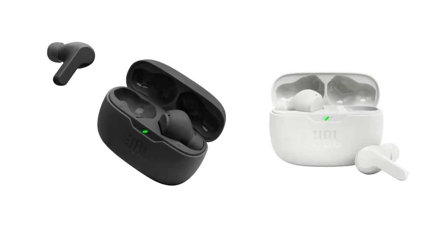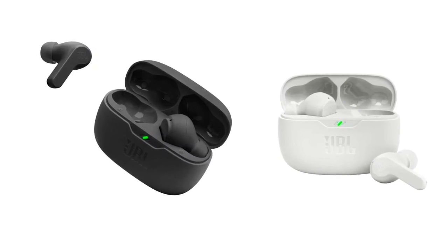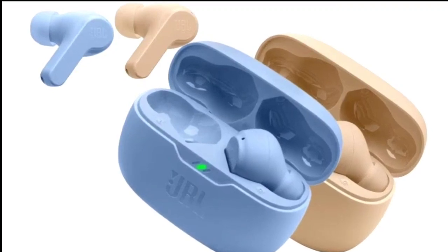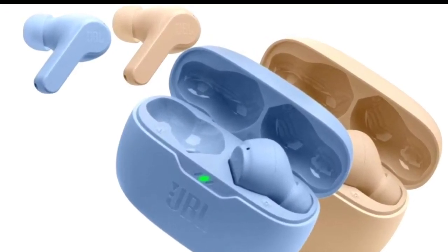The JBL Vibe Beam comes in a pebble-shaped storage and charging case. It is claimed to offer a total of 32 hours of battery life, with each earbud rated to deliver 8 hours of usage. It has a USB-C port that is claimed to offer 2 hours of usage with just 10 minutes of charging.